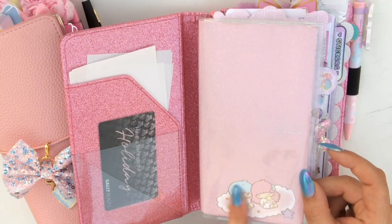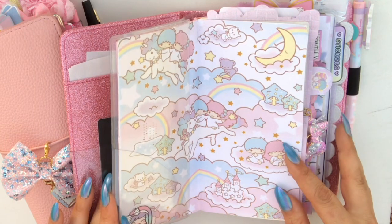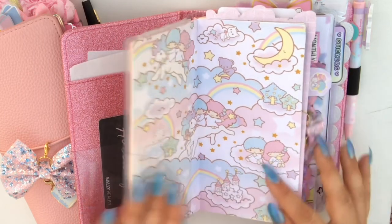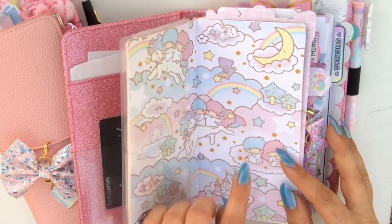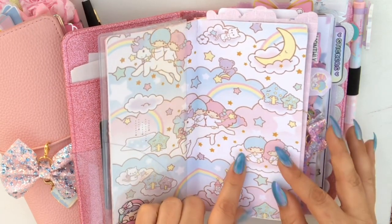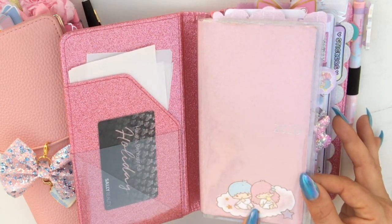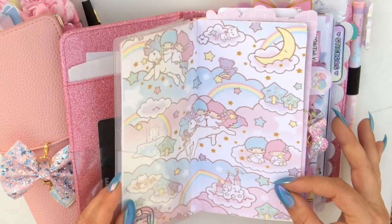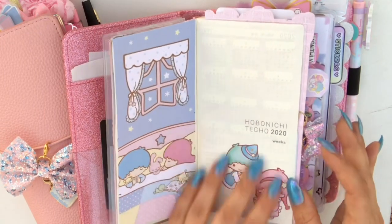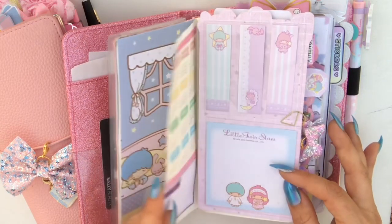I bought some digital paper from an Etsy shop called Philo Delight. She has a lot of really pretty printables. I bought the biggest size she had — it's for a planner — and they were like dashboards or dividers for a planner. I got them and cut them down to fit my Hobonichi. Then one of the extra pieces I cut as a die cut and stuck it in the front. And here's another divider — I just cut up pieces and glued them on.